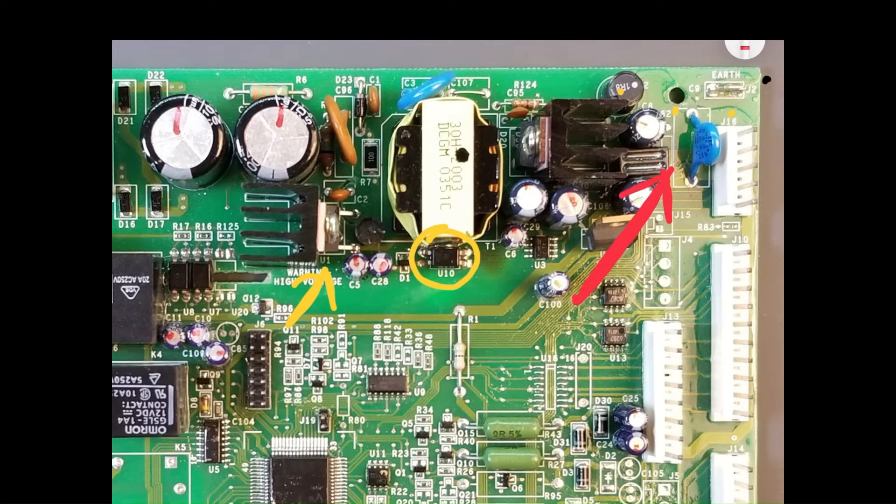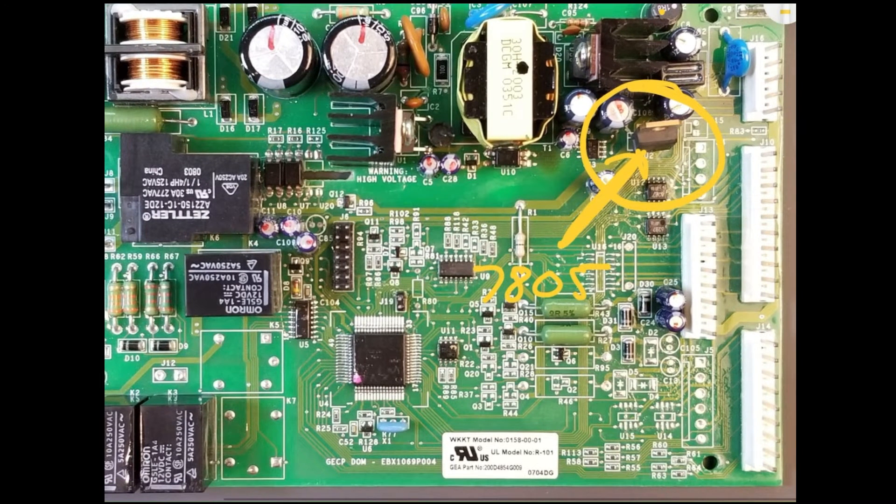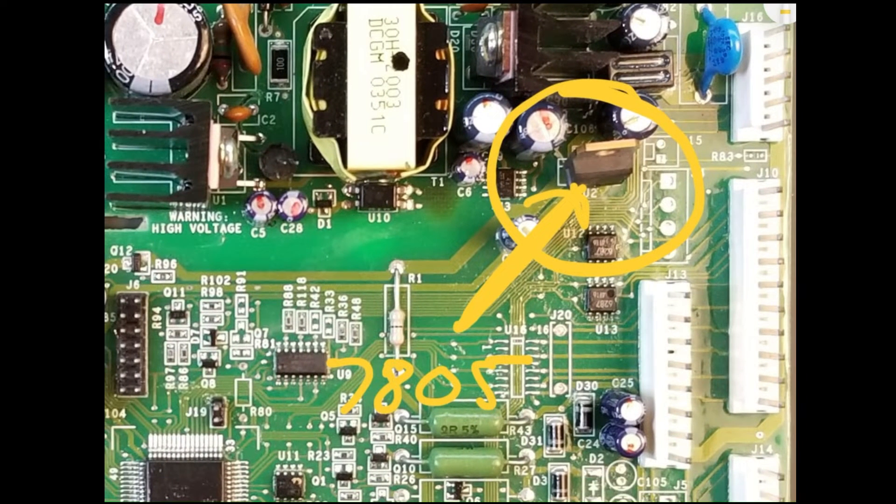This 13 volt DC powers the display board, relays, fans, and other components operating at 12 to 13 volts. This common 7805 regulator — the 5 meaning 5 volts — further reduces the 13 volts to 5 volts DC, supplying power to the microcontroller and other 5 volt dependent circuits. This power supply operates continuously to maintain constant power to the microcontroller.